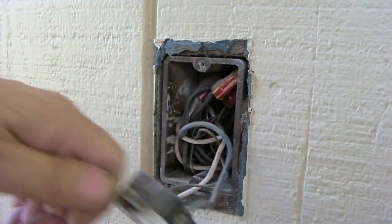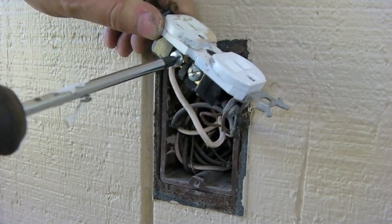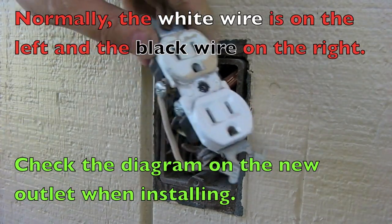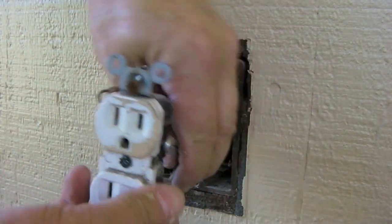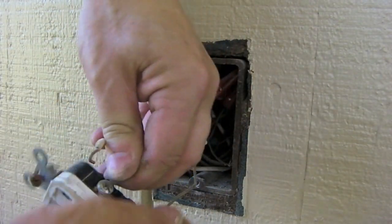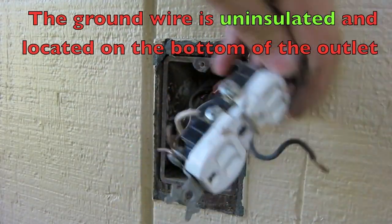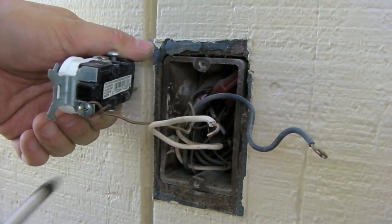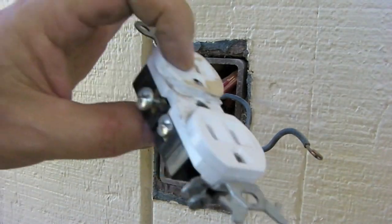You'll have to cut those off with a pair of wire cutters. White is on the left, black is on the right. And this is our ground right here — it attaches on the bottom. Screw that also, then throw the old outlet away.